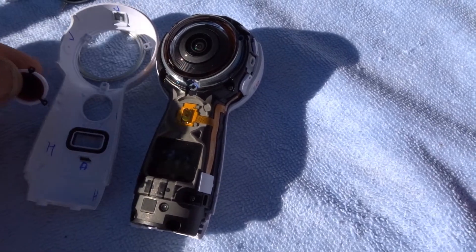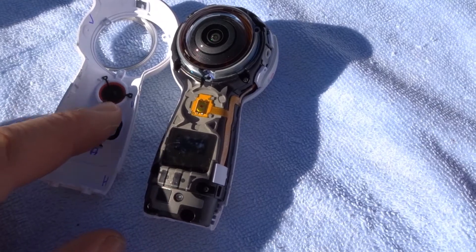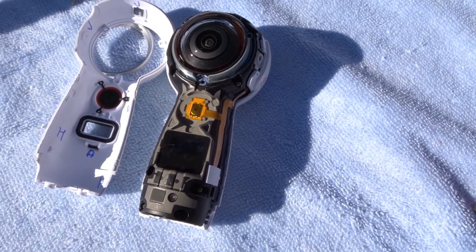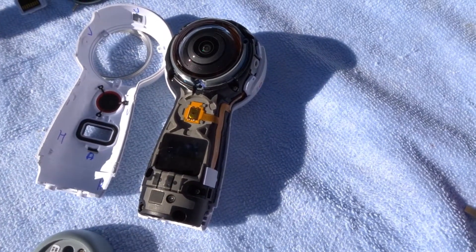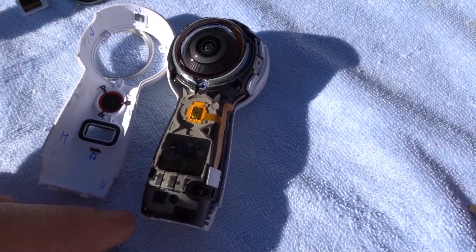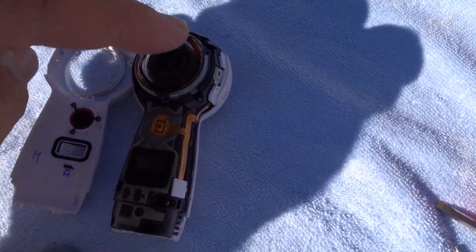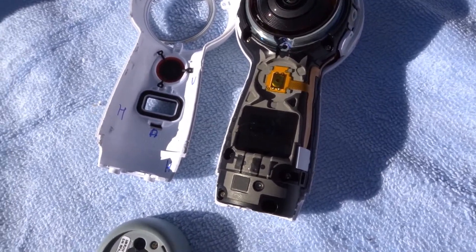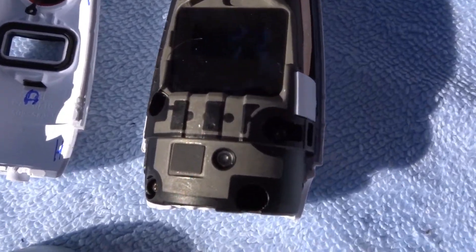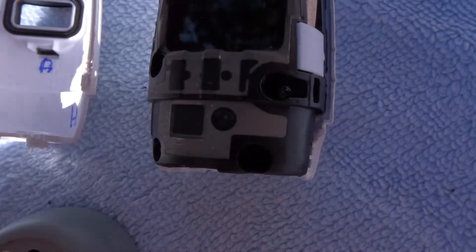The push button just pops right off — goes right in there. And you have your bottom case. There are one, two, three, four, five, six, seven, eight — about a dozen screws, maybe fifteen screws that need to come off. Let me get real nice and close for you.